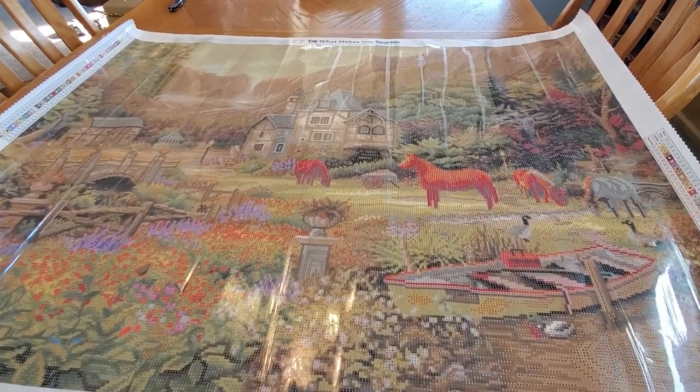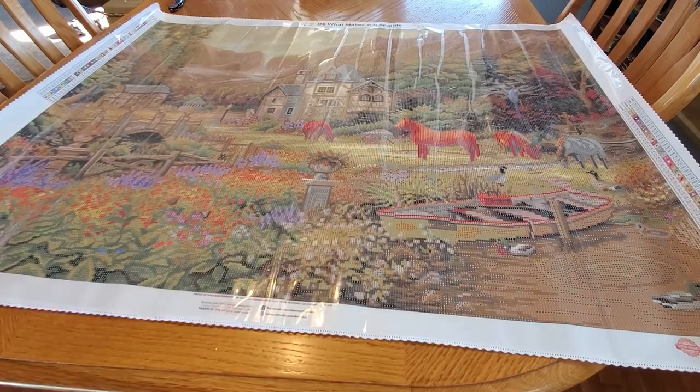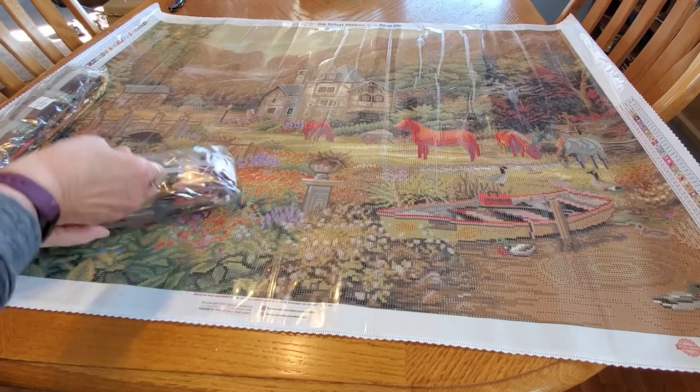So if you have not purchased it and you are considering it but you thought you weren't sure — look, that's what it looks like, it's gorgeous. There is a lot of brown in the drills, but there are some other beautiful colors as well.